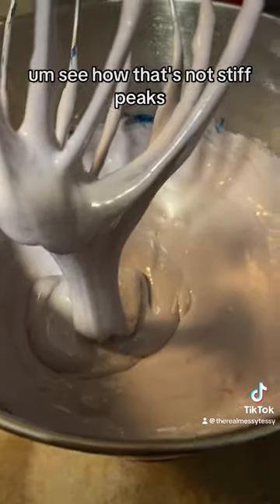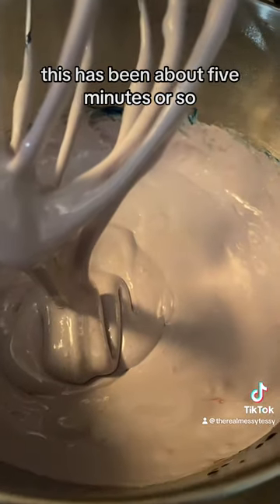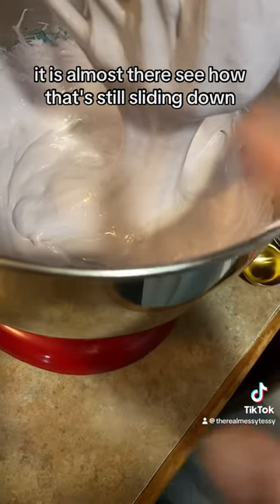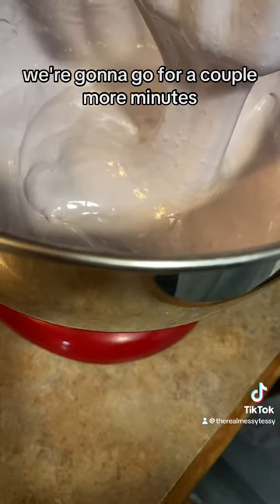See how that's not stiff peaks yet? This has been about five minutes or so — it's almost there. See how it's still sliding down? We're going to go for a couple more minutes.